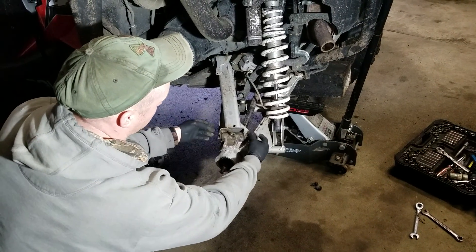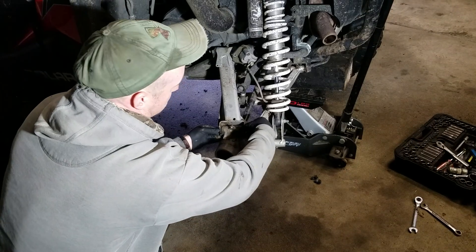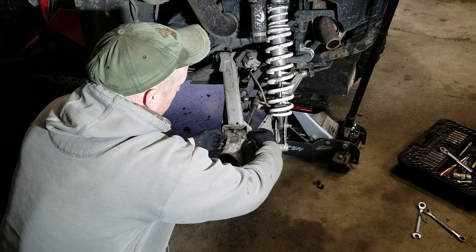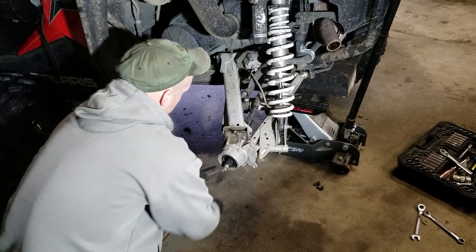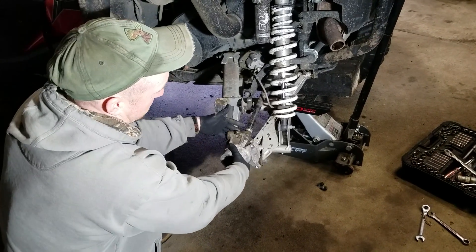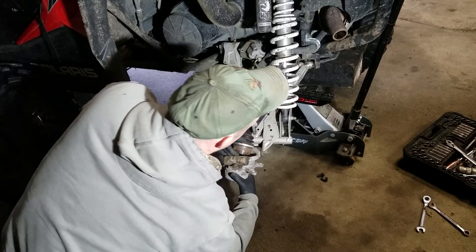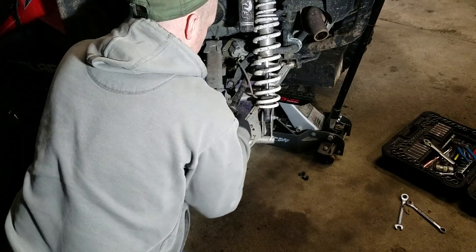You've got another 15 millimeter bolt here holding this a-arm. Don't lose your washer. Pull that bolt and this will rock out of the way. You can roll the hub forward and roll the axle out of there.